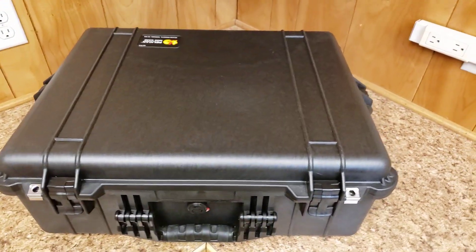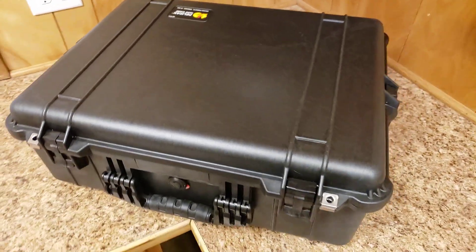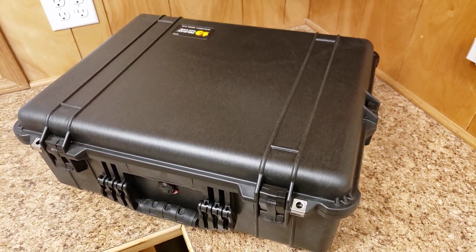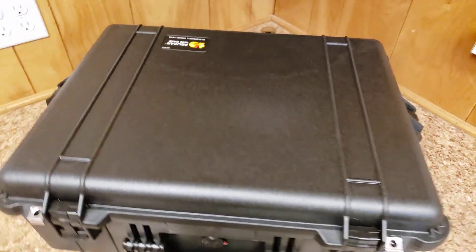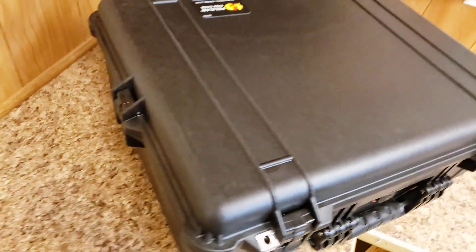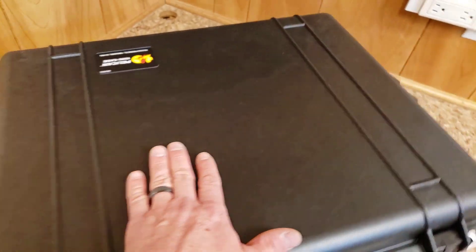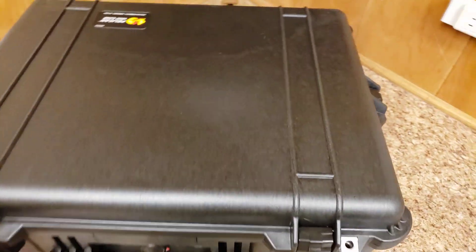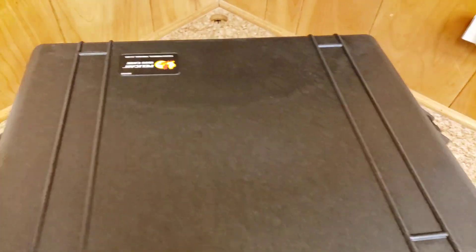Hello YouTube, wanted to show you my next thing that I'm doing — it's a mobile gaming setup in a Pelican case with a monitor and a sound bar. There are no holes drilled into the case, no mounting screws on top, so it's still completely sealed and watertight. We've got four clasps.